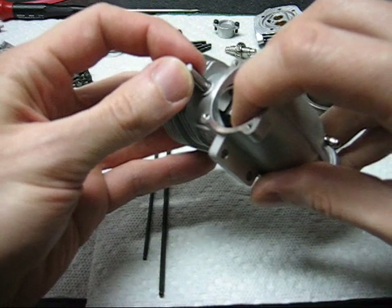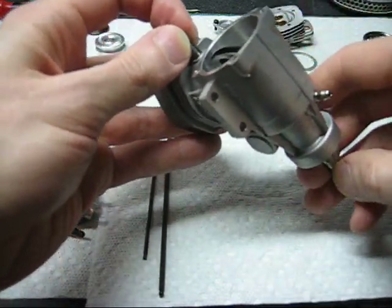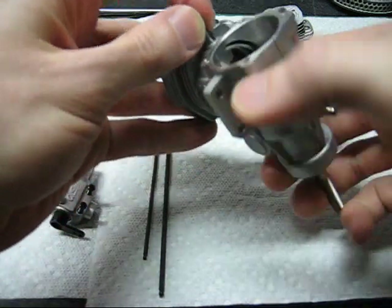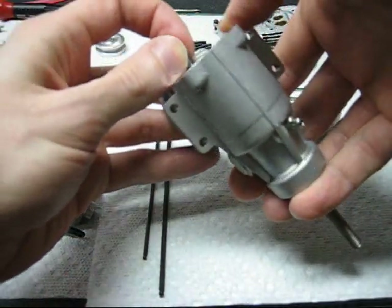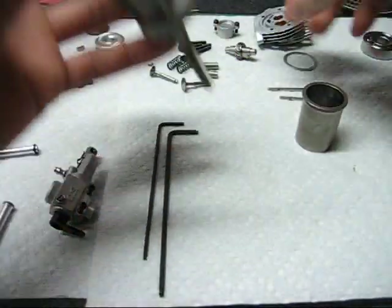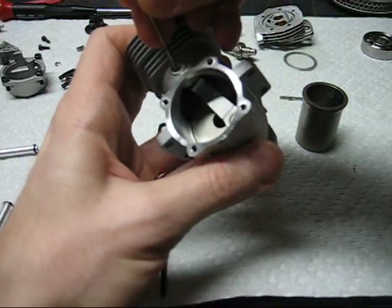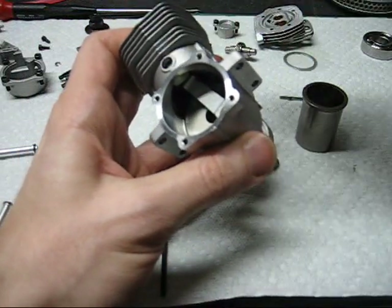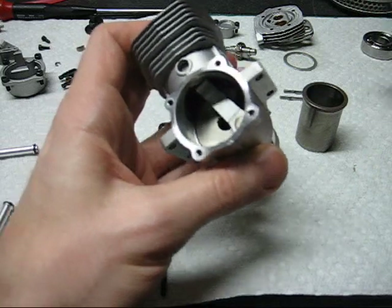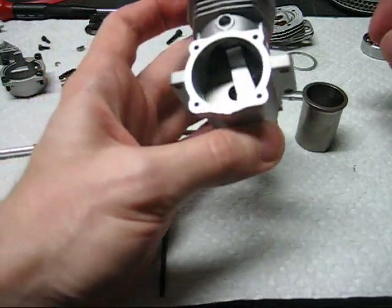This is a little tricky. You need to line things up to get them to go through. We want to push the wrist pin just so it's flush with the side of the piston. If you push it in too far, the sleeve will be difficult to reinstall.